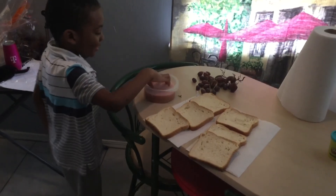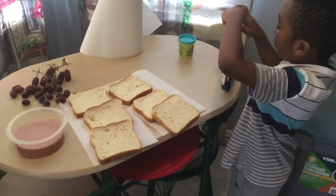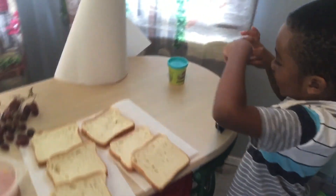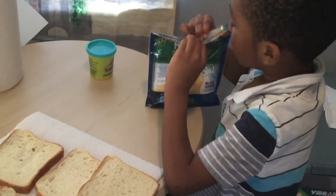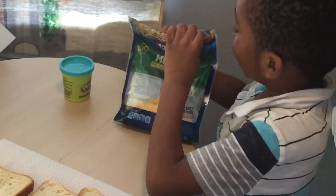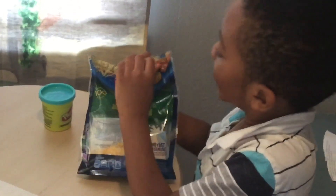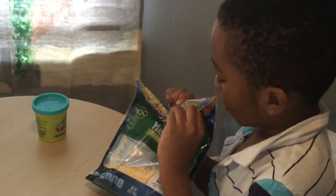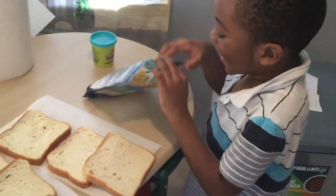Now what do we need? Why are we using sprinkle cheese? Oh, we ran out of sliced cheese. Can you get it open? Come on, you can do it — muscle fingers! Okay, a little help please. I knew it, I knew you had the muscle fingers!